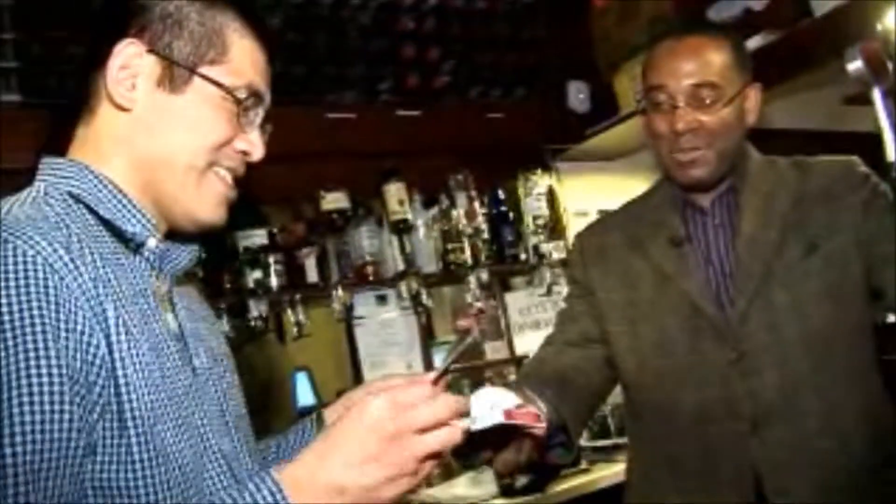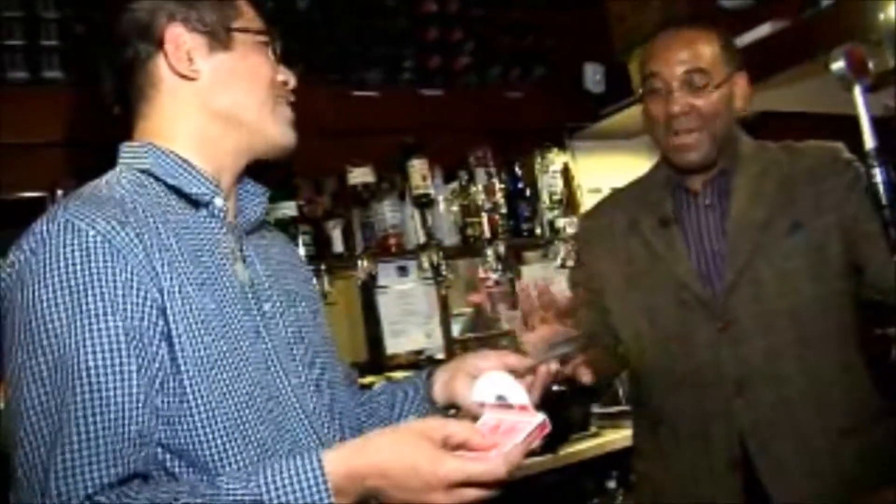Bravo. There's the box. And that's the magic. Didn't you do a great job?